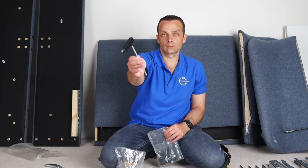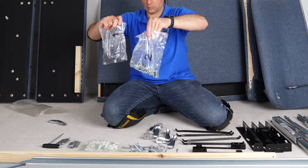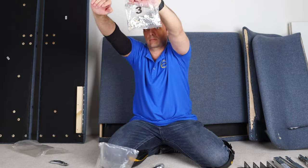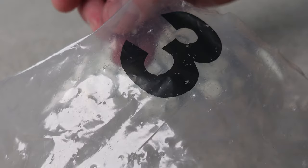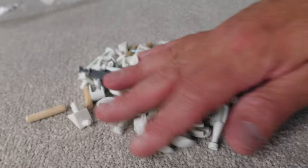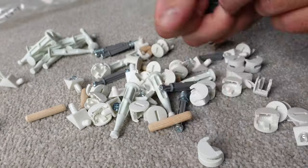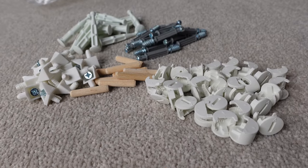Here we have the key which IKEA provides, and bag number one, two, and three. As we're going to start with the drawers, we're going to go with bag number three. Open it up. I'm going to organize everything that's in the bag so I know what I'm working with — you'll have an easier time assembling when you do this every time you open a bag of screws.